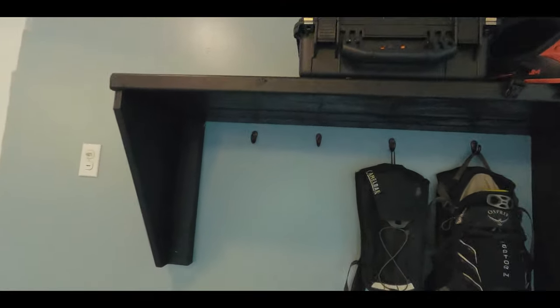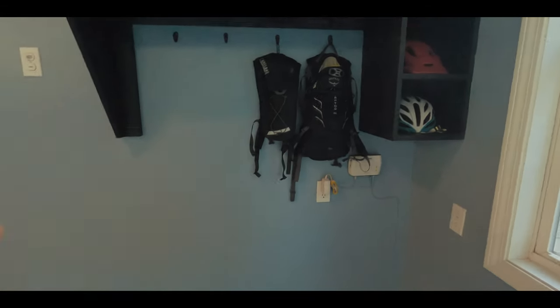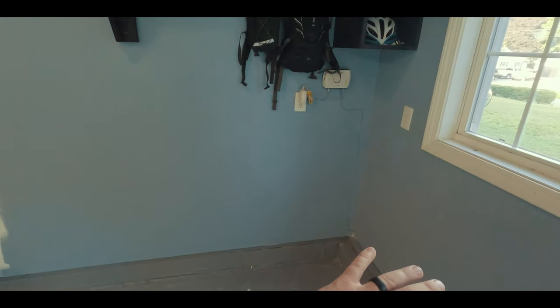I absolutely love it — I like the way the black looks. I put these hooks in right here just to hold camel bags; at some point this might change, but for now it's going to be perfect. Coming up in the next couple of weeks we're going to talk about a sweet bike storage thing I saw on Pinterest and modified, and it's going to go right down in the corner so my bike and my wife's bike are easy and accessible. I'm trying to do everything I can to make it easier to get in and out of the house so I can get on the trail as fast as possible.